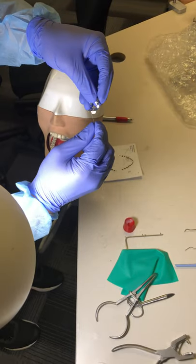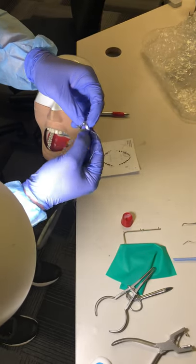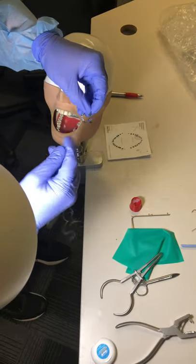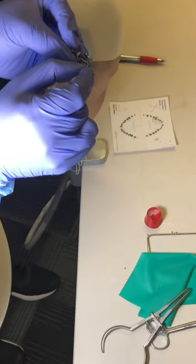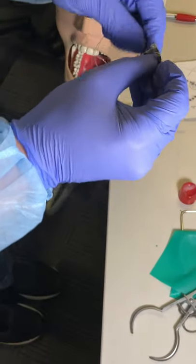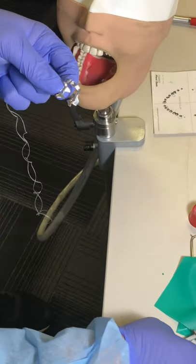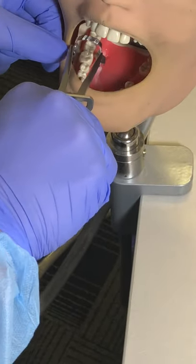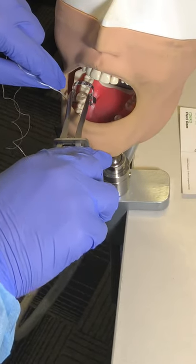This is the first tie. Then we need to wrap it around the bow multiple times — not too many, but at least five or six times. Then take the two ends back out through the buckle hole. This ensures we have a secure clamp, so if it fractures from the bow, the ends are secured and won't go into the patient's throat. Check the clamp again, pull it to confirm stability, then remove it.